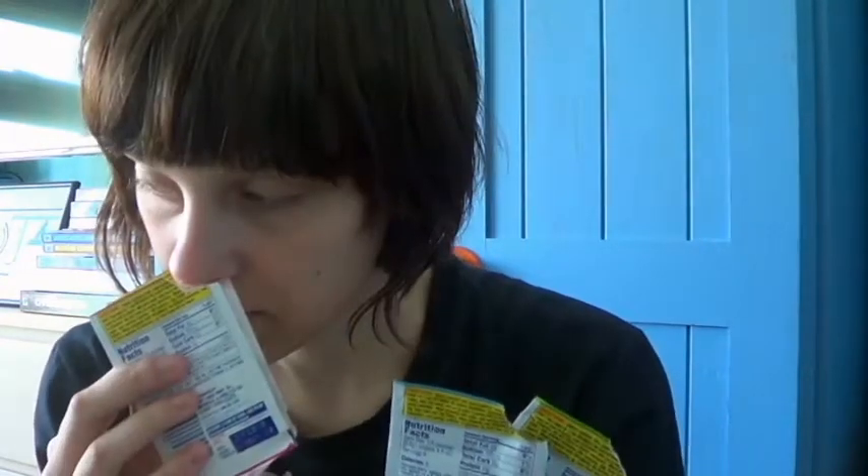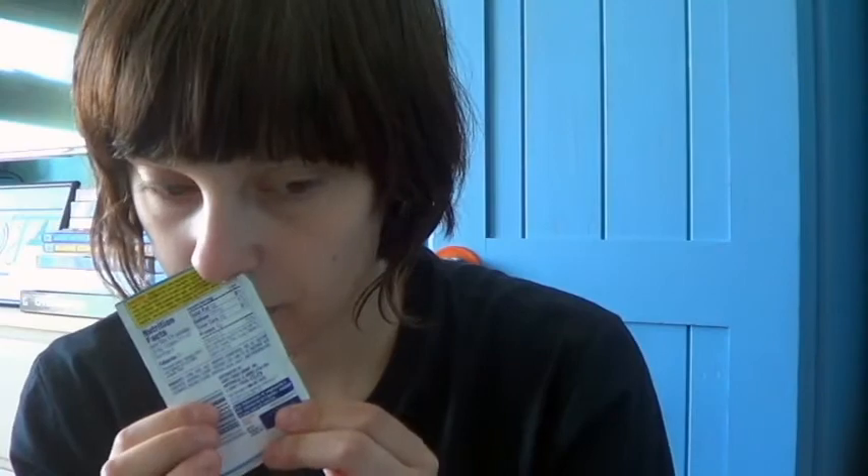I never had Kool-Aid and I actually didn't know that it's not sweetened or anything, but I have a lot left over in every packet, so I thought I could maybe try some and drink it. I like the Tropical Punch smell the most, so I'll try this one. I have just a glass of water here.